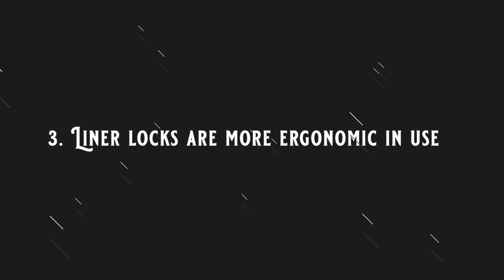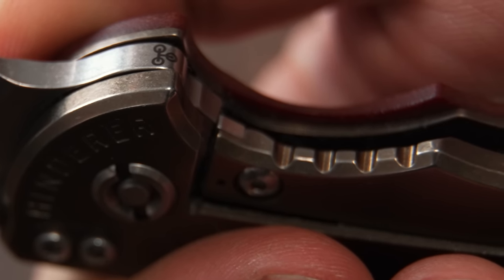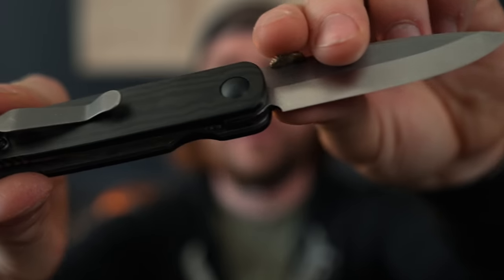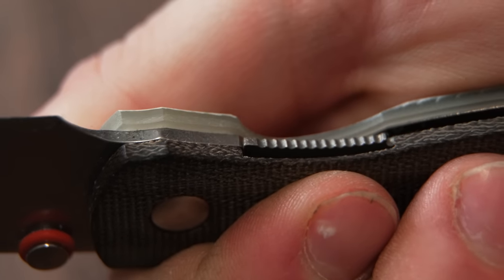The third reason is going to sound a little weird, but liner locks are more ergonomic than frame locks most of the time. With a frame lock, part of the handle has to move to engage with the tang of the blade, which means it gets skinnier on the lock side when engaged. On some knives this is almost unnoticeable, but on a lot of them — this Hinderer being one — it's very noticeable and feels a little weird. With a liner lock, the outside dimensions never change — it's only internal movement from the liner or spring bar. The outside always stays the same, fills the hand better, and makes for better ergonomics overall.